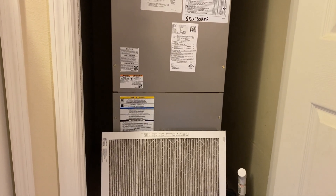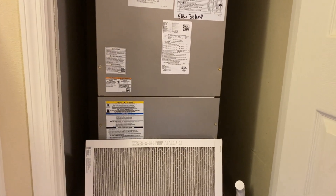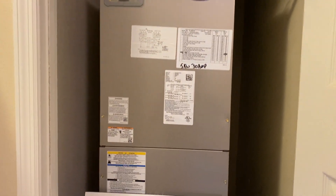Hey guys, it's Brad from the Koei Home Inspections here. I just wanted to talk to you guys a little bit about filter selection for your air handler.